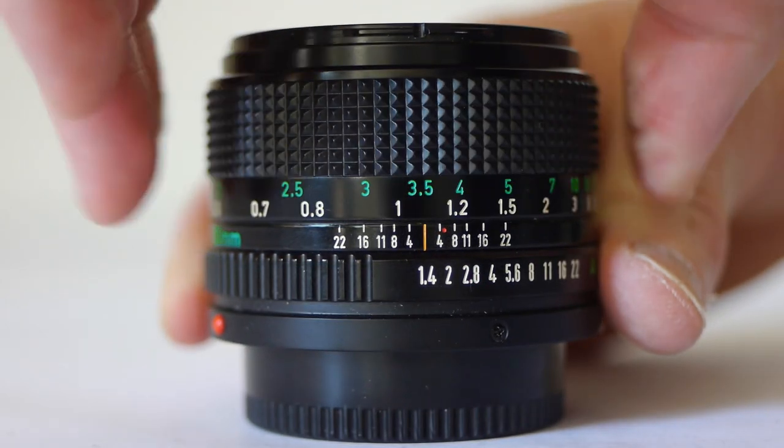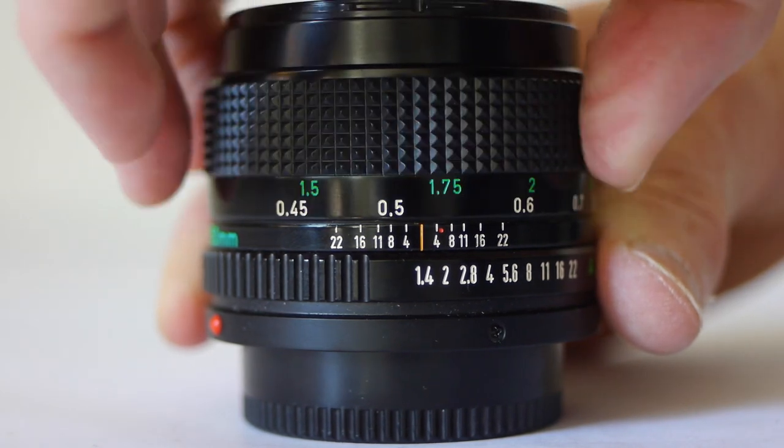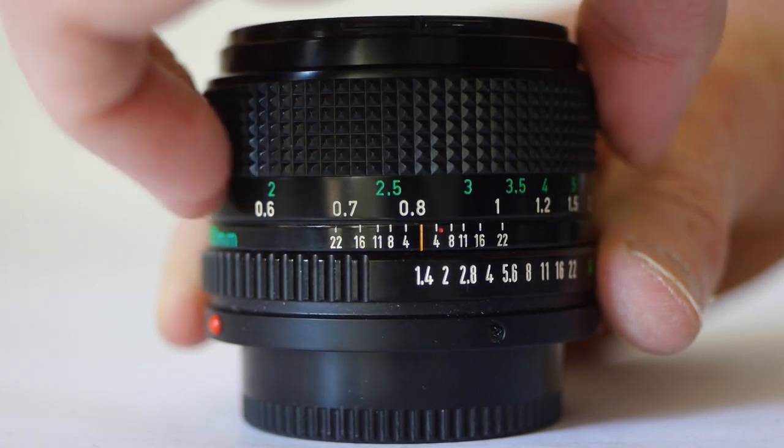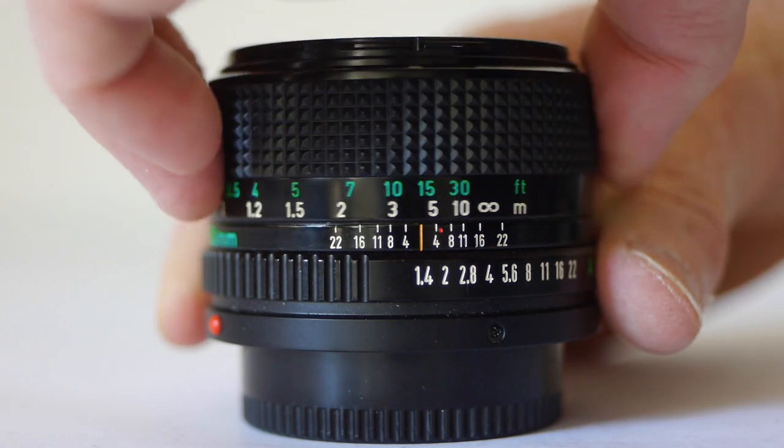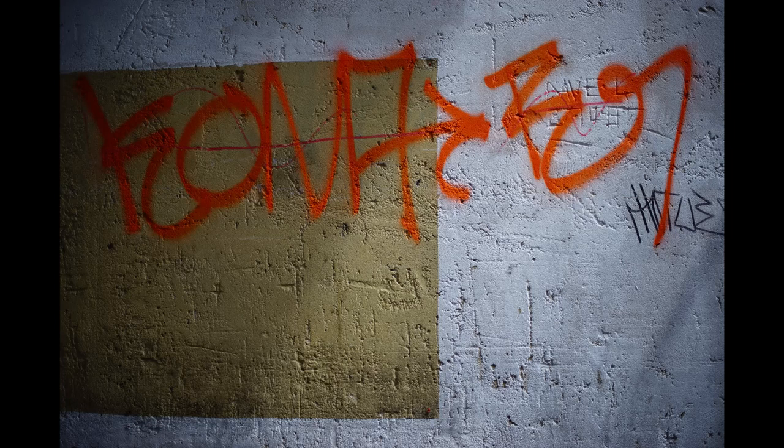Minimum focus distance is 45cm, the focus ring is silky smooth, and the focus throw is just over 180 degrees. For a 1.4 lens, wide open, this lens is really sharp.